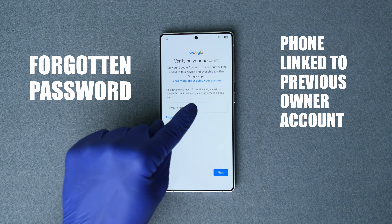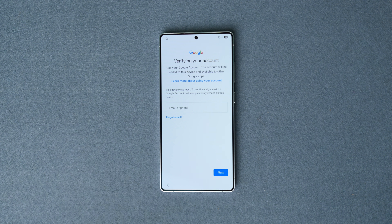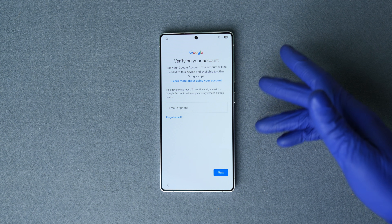This problem is more common than you might think. It happens when the previous owner didn't properly unlink their account. If that's your case, we recommend reaching out to the previous owner and asking them to unlink the device. However, if contacting the previous owner is impossible, or if you've completely lost access to the Google account the device is locked to, we're going to do a process that will help you get your phone unlocked.